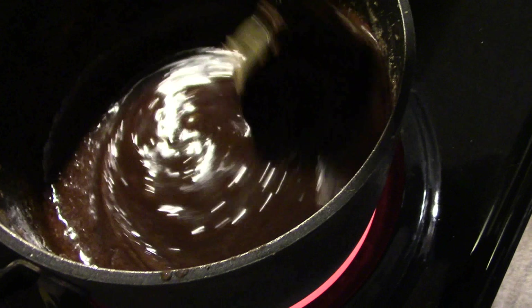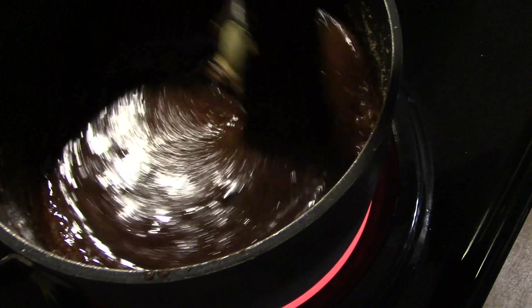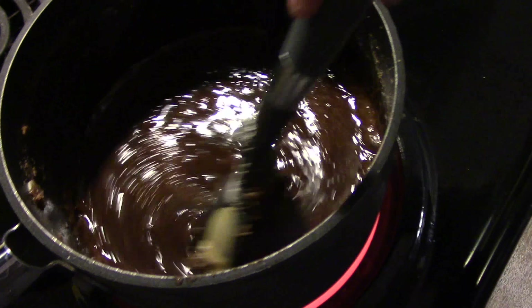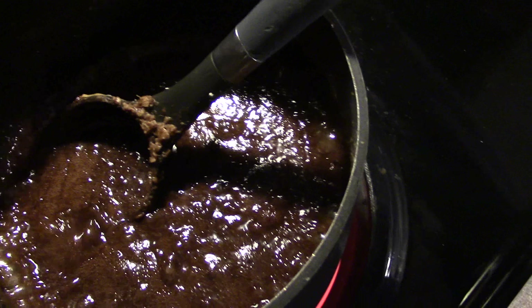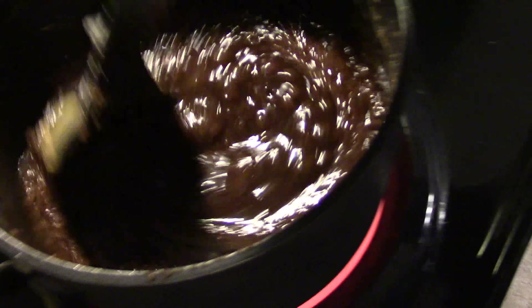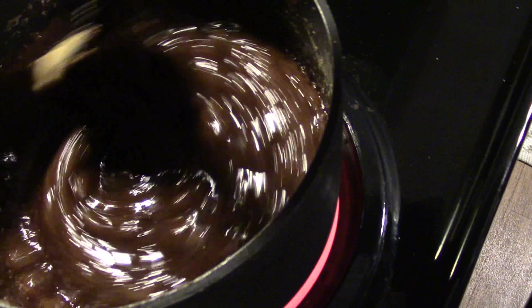I always set my timer because I've made this before and it did not set up correctly. It's boiling good now — I set my timer on the stove, and then in one minute I shut it off, add my peanut butter, add my oats, and add my vanilla.